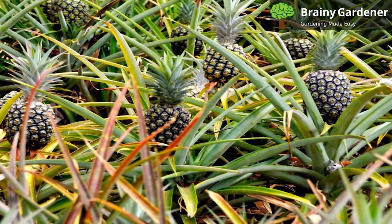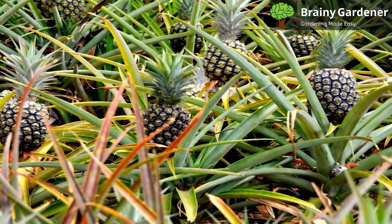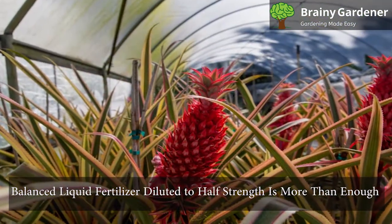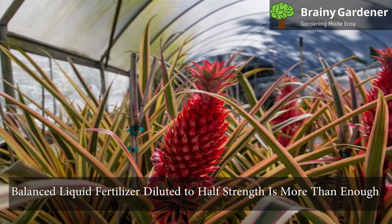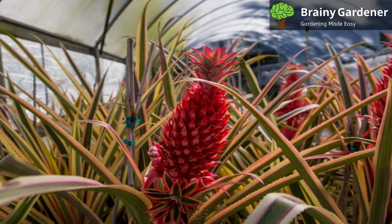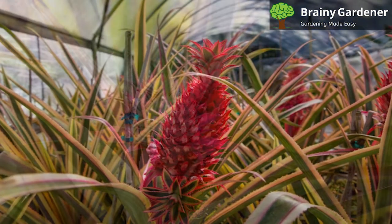Though these plants usually don't need fertilizer, it helps to feed them some in the growing season of spring and summer. A balanced liquid fertilizer diluted to half strength is more than enough if you feed the plant every two weeks. You can stop fertilizing during the dormancy period, which is fall and winter.